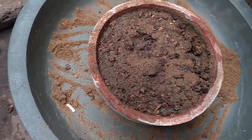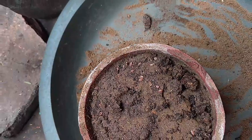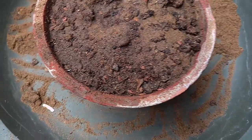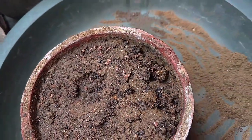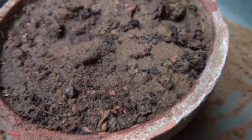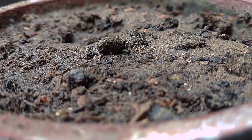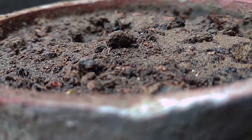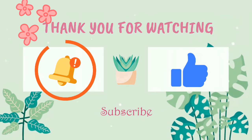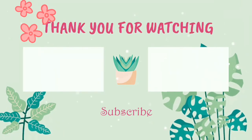If you have any questions, please ask me in the comments section. If you want to request this video, please tell me in the comments. I will try to make a video. Please like and subscribe to the channel. Please share the video. Thank you.